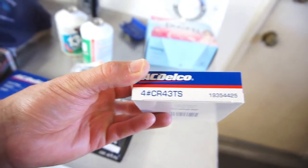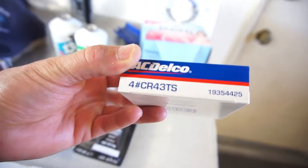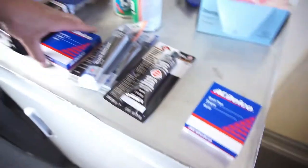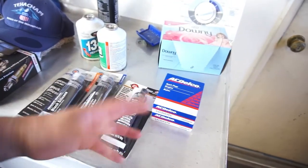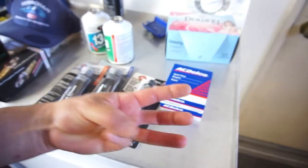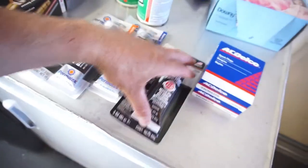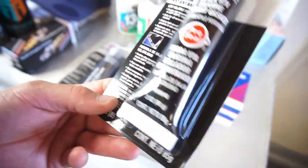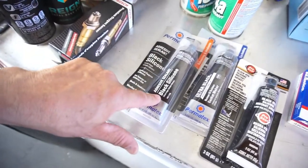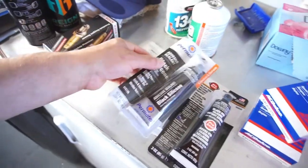Picked up some AC Delco spark plugs - CR43TS, eight of them, about three bucks a piece with a 50 cent rebate each. Got some stuff at Harbor Freight that I'm gonna use to do the rear axle and rear diff.